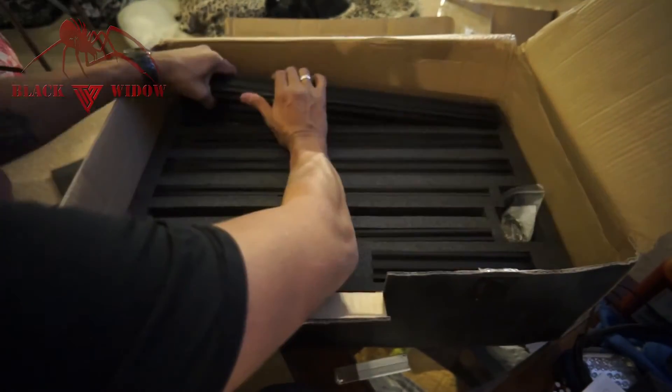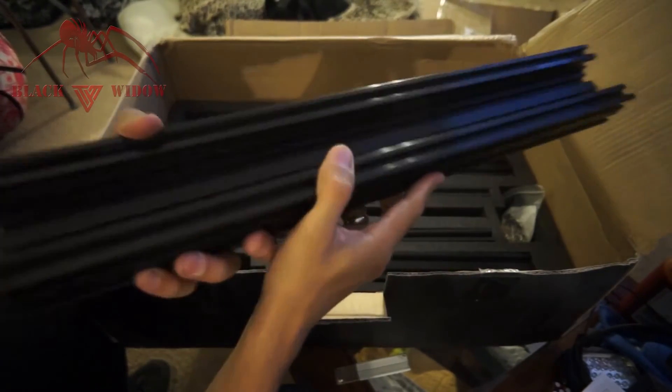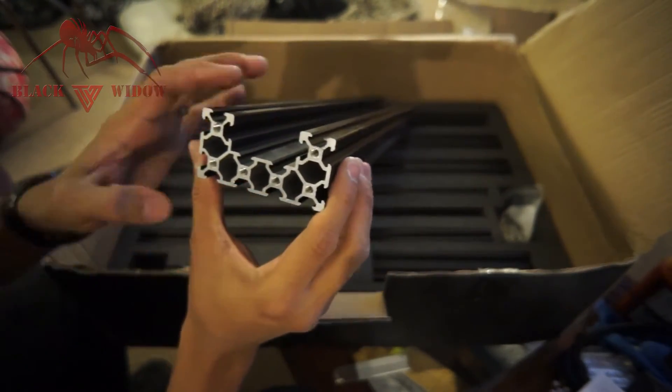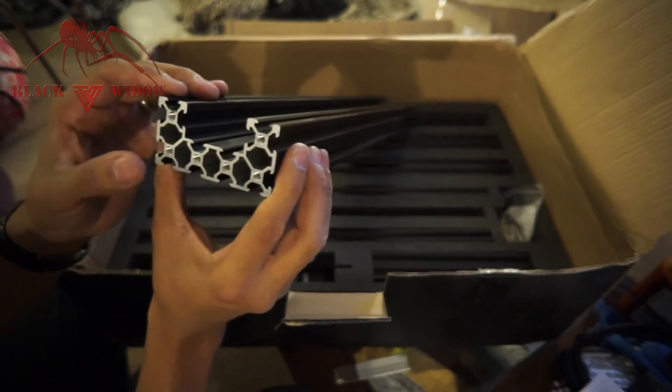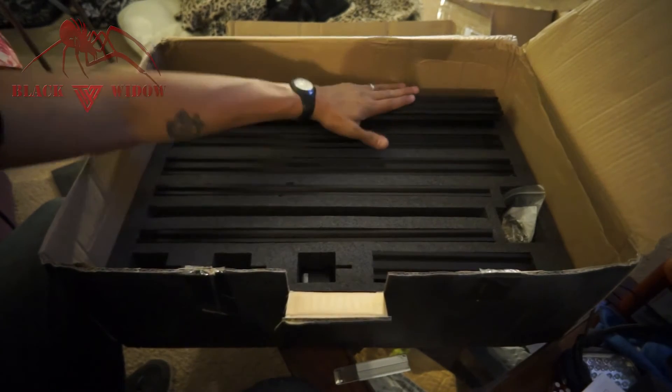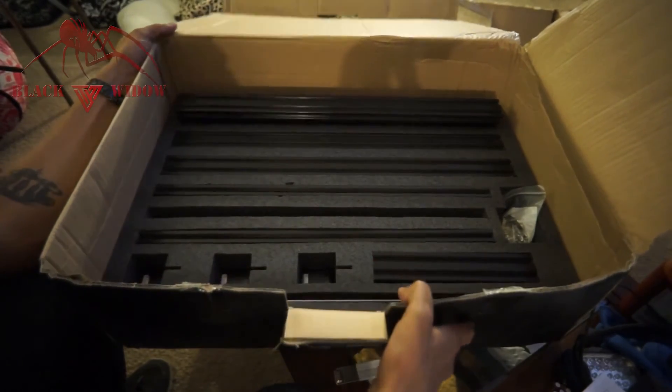Look at how big this gigantic piece is — that is a crazy system. What is that, like a two-by-four-by-two? Anyway, there it is guys — that's the full unboxing. That's what you're going to get in your kit.